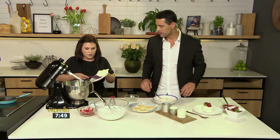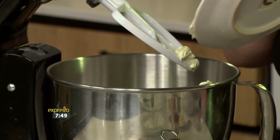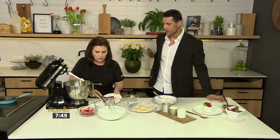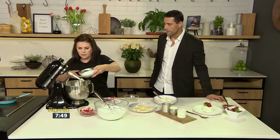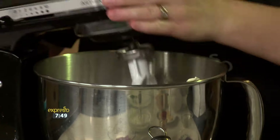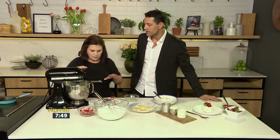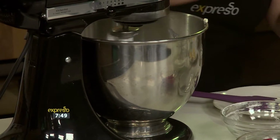Now we're going to do the cheesecake filling. We've got our full fat cream cheese — we're going to pop that into the mixer along with some icing sugar. Always do the icing sugar first with the cream cheese because the cheese is quite hard and it's difficult to get it to mix. So we just give that a good mix, taking it easy at the beginning.